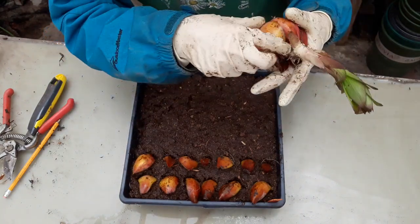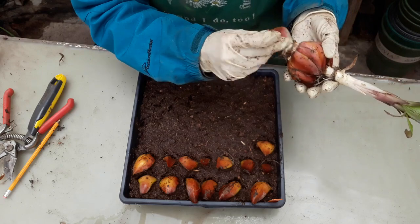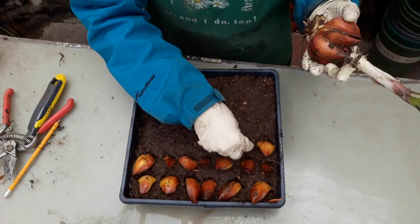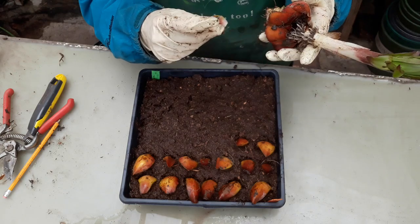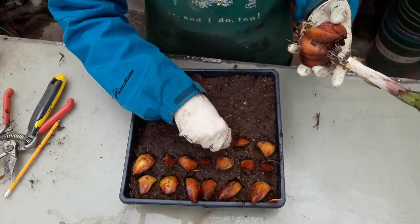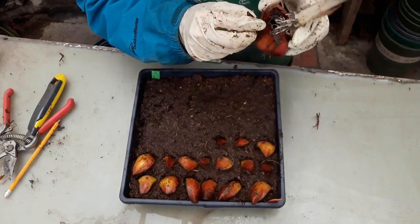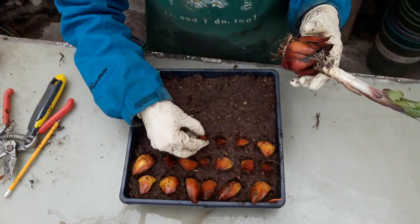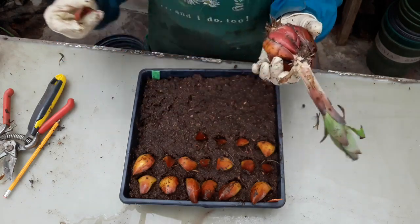I'm just going to keep going here. Let's see how many of these scales we can get off. If this turns into this many plants, that's going to be awesome. These are really tall lilies and they get these beautiful flowers — this one is pink with speckles on it. Here's another big hole, so we'll toss this one.